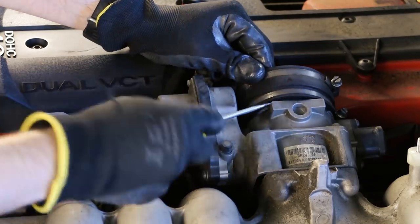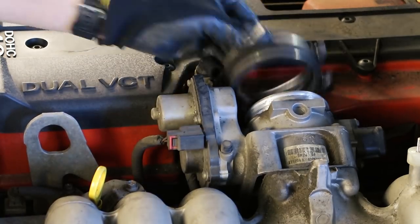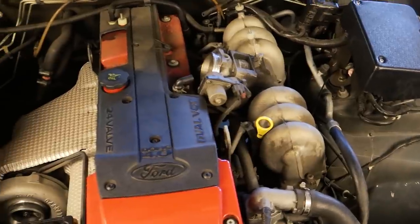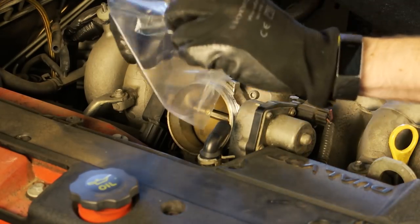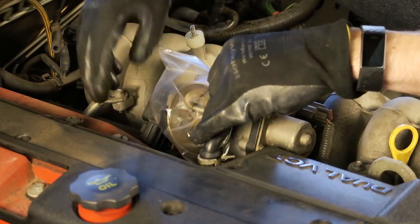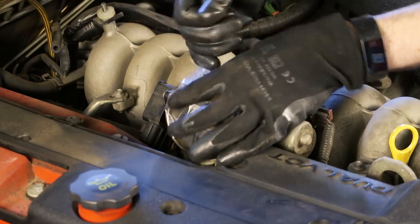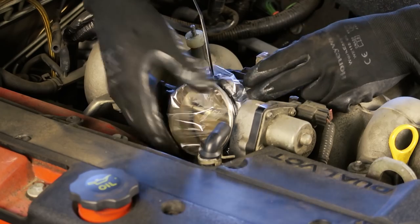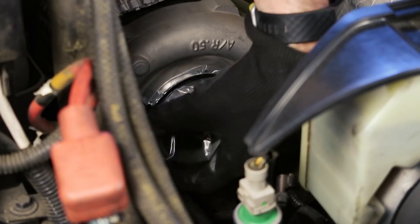The rubber joiner on the throttle body also needs a good clean so I'm going to remove this one as well. With the air box and the intake piping out of the way we've got really good access to start cleaning up the engine. Before I start spraying the tyre foam or water around the engine bay I'm going to be very careful and seal off any access to the engine internals, simply using some plastic sandwich bags and zip ties. I'm also doing the same thing to the turbocharger inlet and the pipe which runs down to the intercooler.